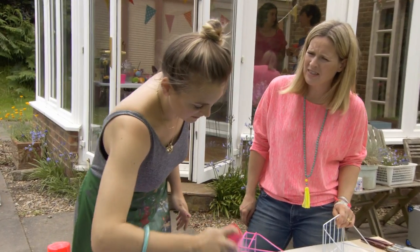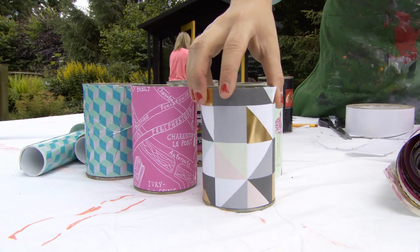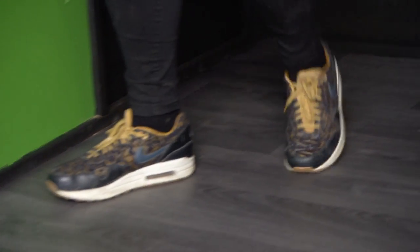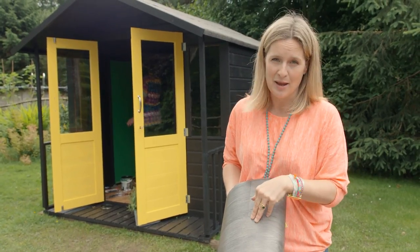I think we should just paint the whole shed that colour — yeah, let's go for it! Because this is a creative space and somewhere to do upcycling, this brilliant vinyl floor from Hilary's is the perfect choice for this she shed. Any spills can be easily mopped up.